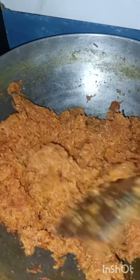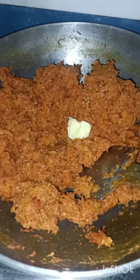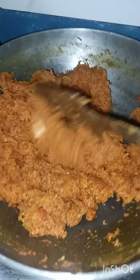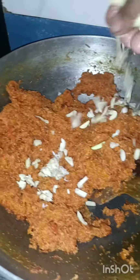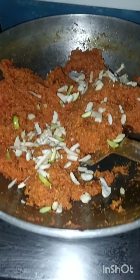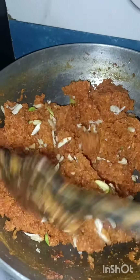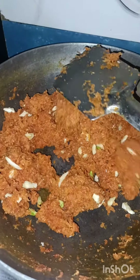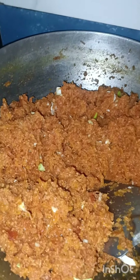I will put the butter in the pan. I will put the kaju-badam in the pan.